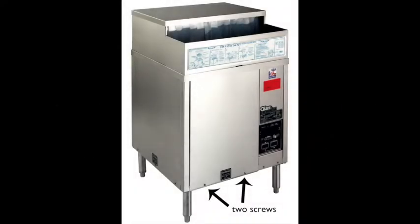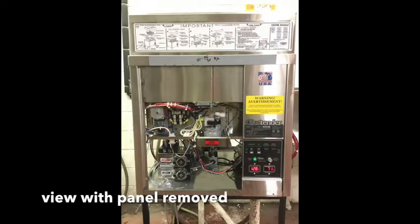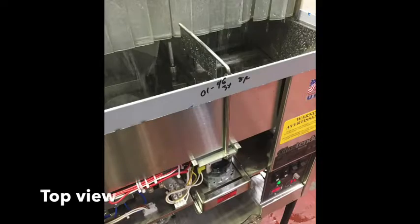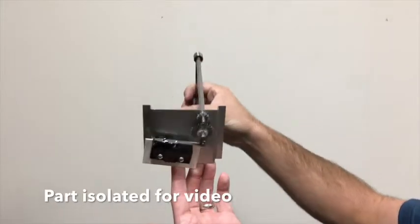Turn off and unplug the glass washer. Remove two set screws from the front panel. Move the glass stop arm to position 3, centered.